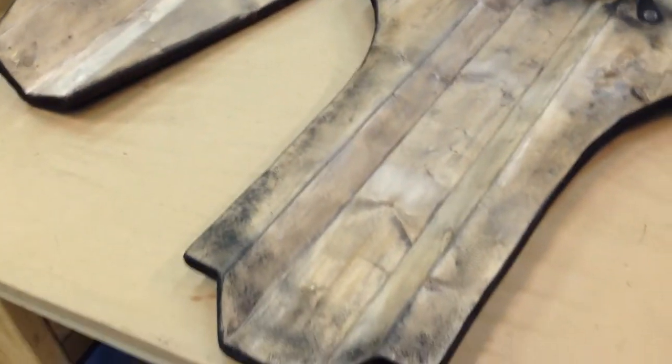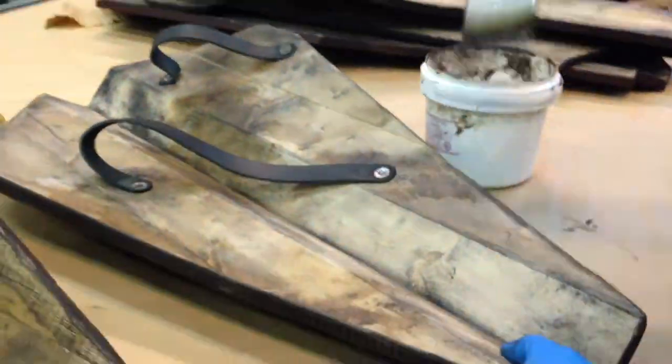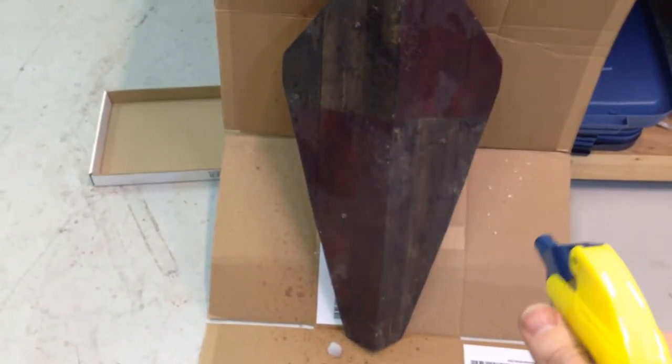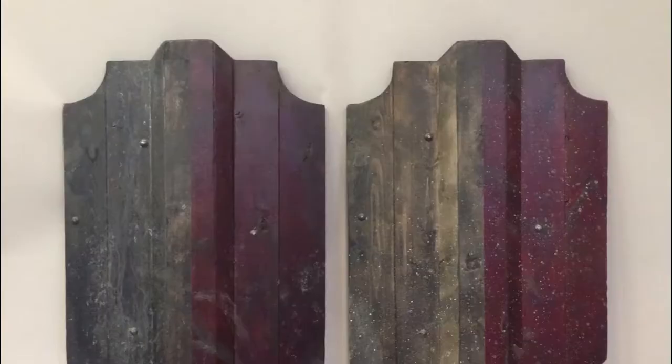Like all movie props I like to do a three stage aging process. The first stage was the vinegaroon, then we're doing a black wax to give some aging, and once that dries we'll do a pass of brown wax, and finally on the front after the wax we're doing a spray to give it a salt spray look.